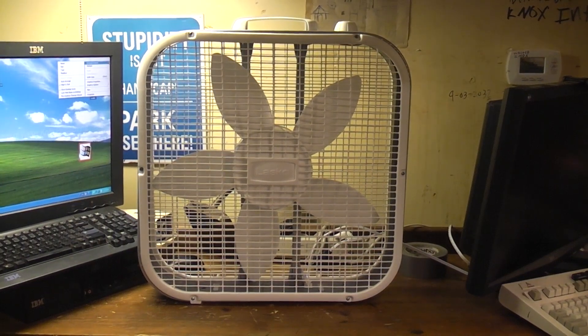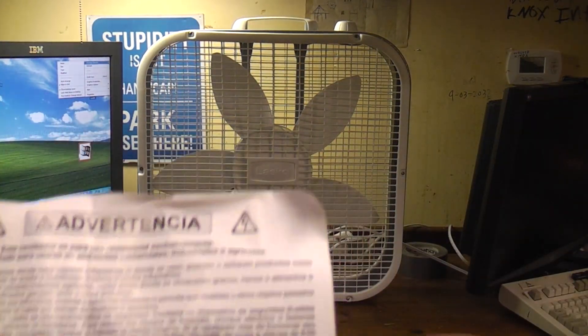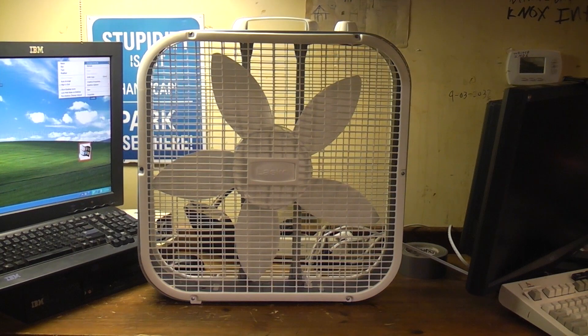Here's the little booklet they give you. Warning: this fan is for residential use only. It's not to be used in commercial, industrial, or agricultural settings. So I can't put this in the barn with my horses — that's what I was going to do. I was going to blow this on my horses to circulate the smell of horse manure around.